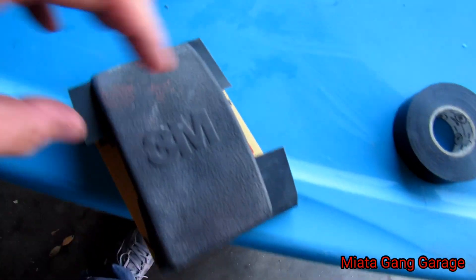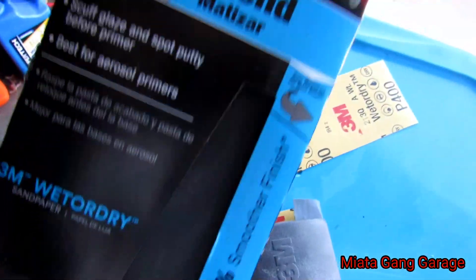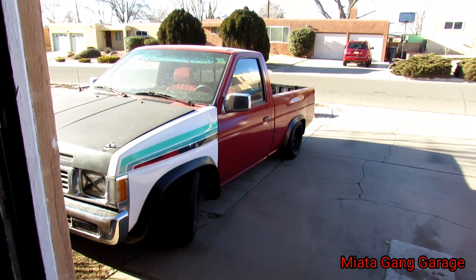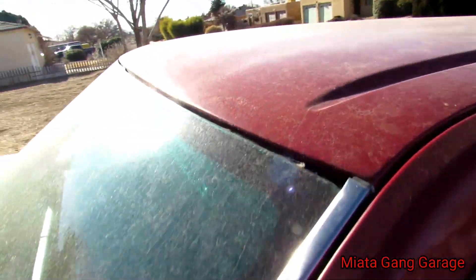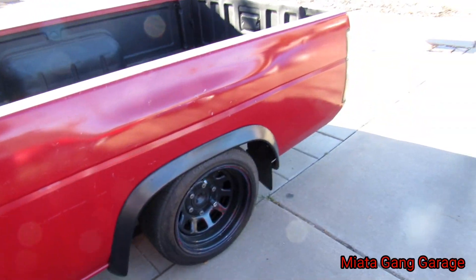This video is just going to be me sanding the car down, getting the truck ready. Check out what I got here — 400 grit sandpaper, this is what I'll be using. I'll start with the roof because the roof is real thin right now — the sun has beat down on it — then work my way down.